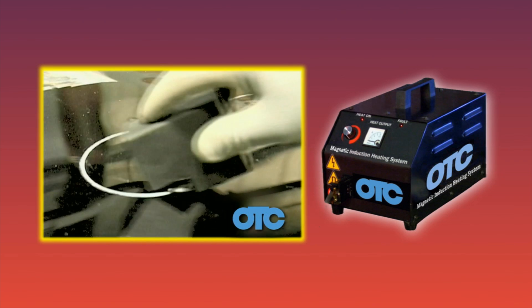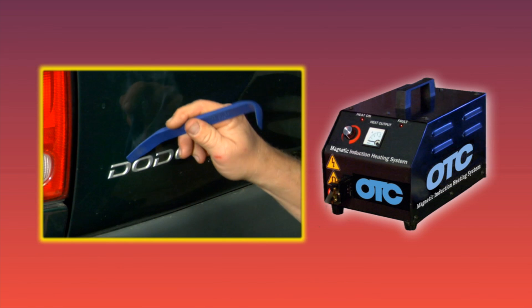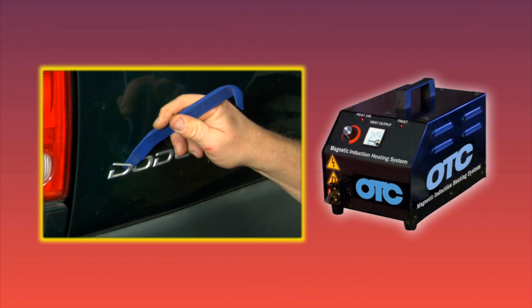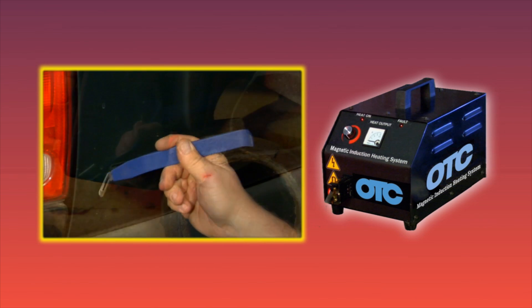With the OTC Magnetic Induction Heater, technicians can quickly and easily perform damage-free repairs to adhesive bonded parts that can't be accomplished with an open flame or other radiant heat sources. The OTC Magnetic Induction Heater is ideal for both repair and recycling facilities.